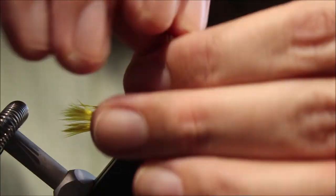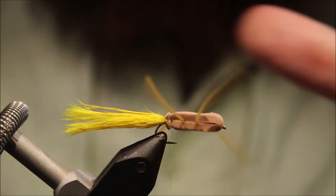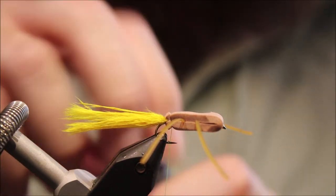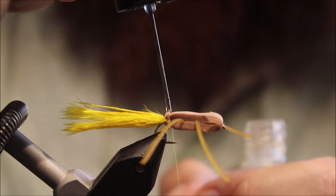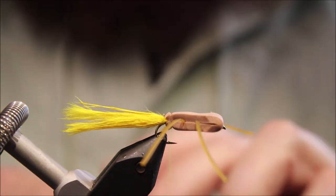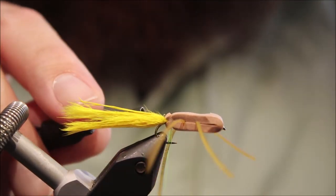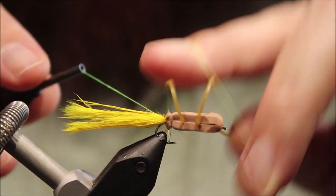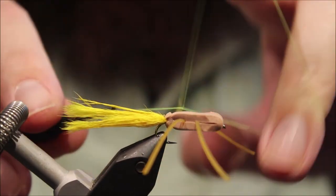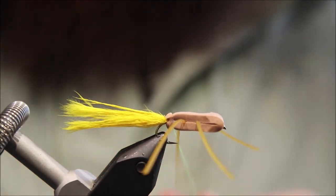The last thing to do before you finish off is just come in and trim them off so they're even, leaving them quite long. Then a blob of head cement in the groove of the thread, on the foam. Then whip finish — be careful not to catch your hook point. Do another one just for security. Cut off your thread.